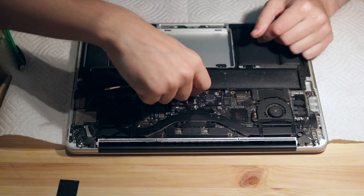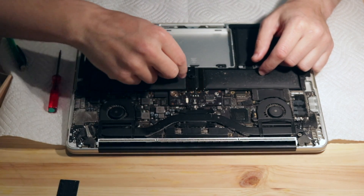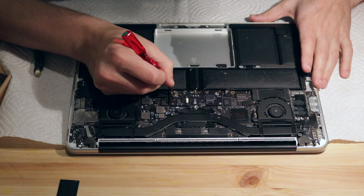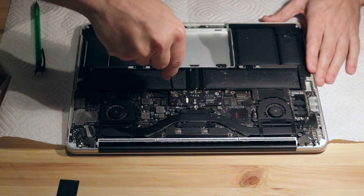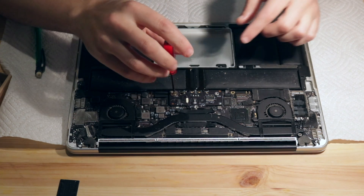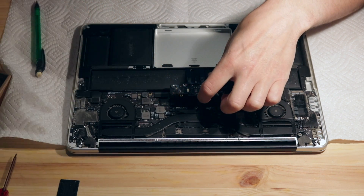This little cover comes up, revealing one last screw. There's adhesive in the head of the screw, which is a little annoying, but you just got to push through it and then it comes free. Just pull back on this battery connector, and now the battery is disconnected from the board.